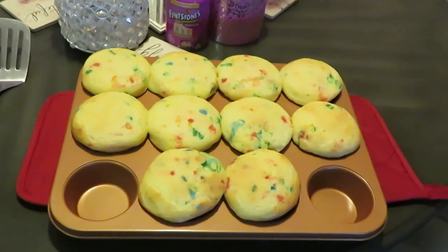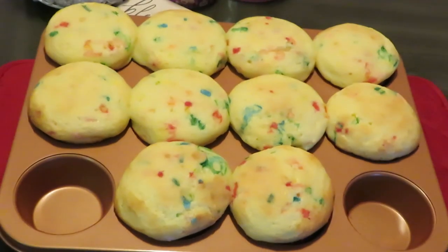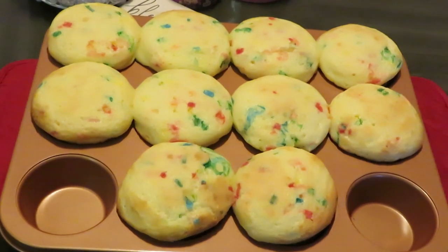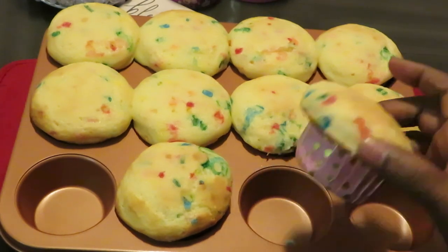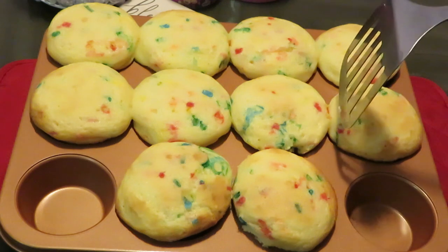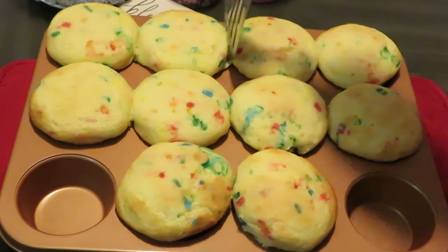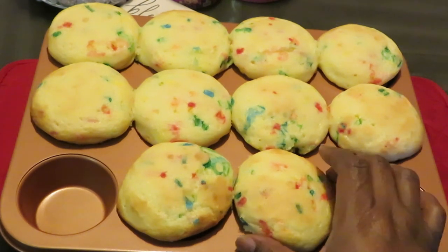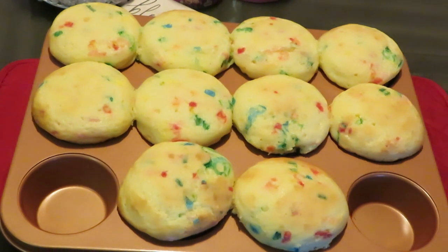Okay guys, y'all know I had to come back and show y'all — I just took the cupcakes out of the oven. They are nice and fluffy! I wanted to show y'all how big these cupcakes are. I said go big or go home, and I'm already home. They need to cool off in their cups, but look at these cupcakes — just fat and plump cupcakes! These things are so hot, fresh out the oven. I ain't going to burn myself for y'all, but we got some fat cupcakes. Alright, I'm going to let them cool off and I'll come back and show y'all me putting the icing on.